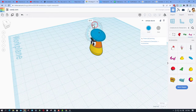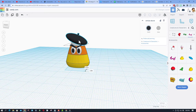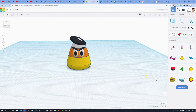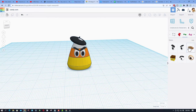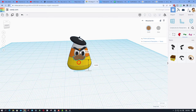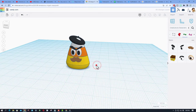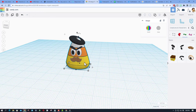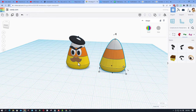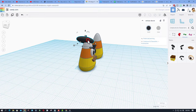Pull the beret in the middle, do Control Up to raise it, shift squeeze to shrink it to the right size, rotate it the way you want, and pick a color — I'm going with a little black beret. Do a bit more shift squeeze because it needs to be smaller for the candy corn head. Then go back through accessories and grab the mustache — hold down shift squeeze to the right size, pull it into place, lift it with Control Up or Control Down. Now do Control D and move your candy corn over to give it a friend.